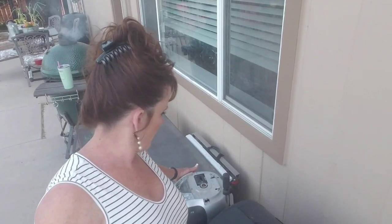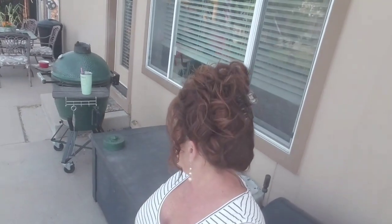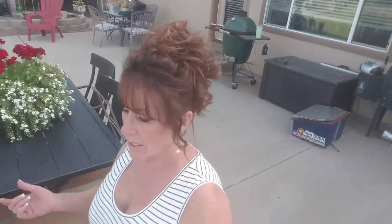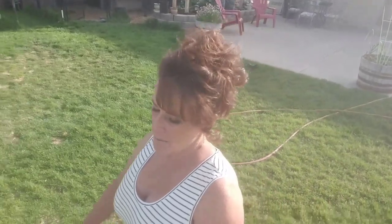It's actually turning out to be a beautiful evening because it's not blazing hot. I've got the Big Green Egg smoking some chicken legs. I've got the girls out. I just wanted to go over what I did today. I got the raised bed done and I'm excited. It was a little bit of work, but I feel very accomplished.